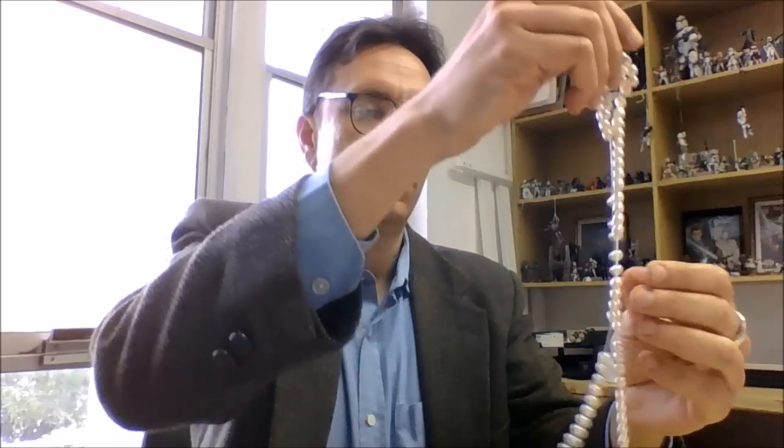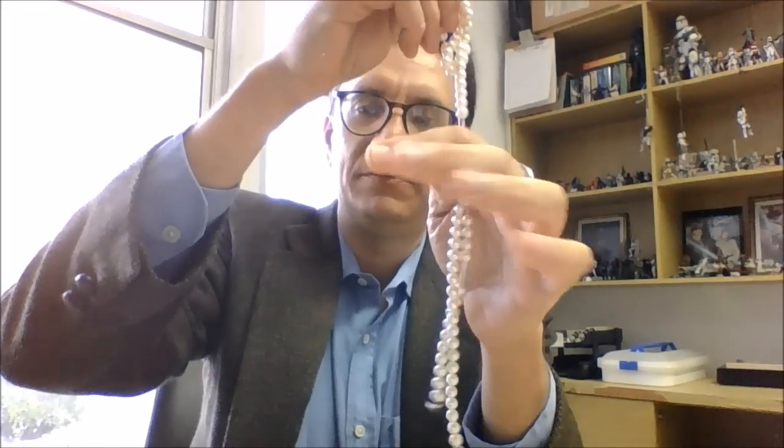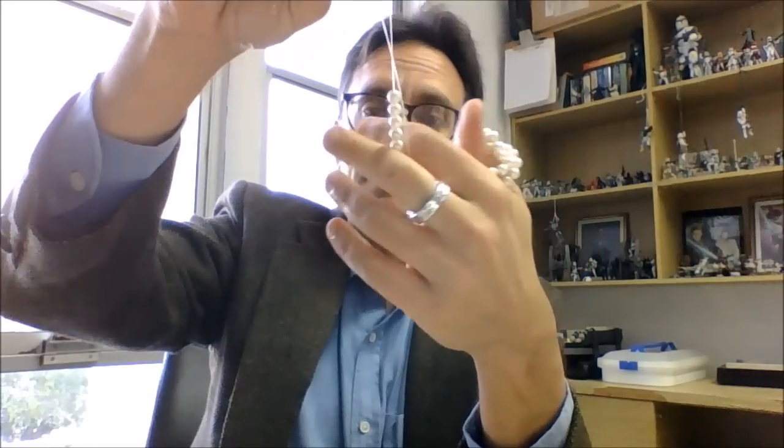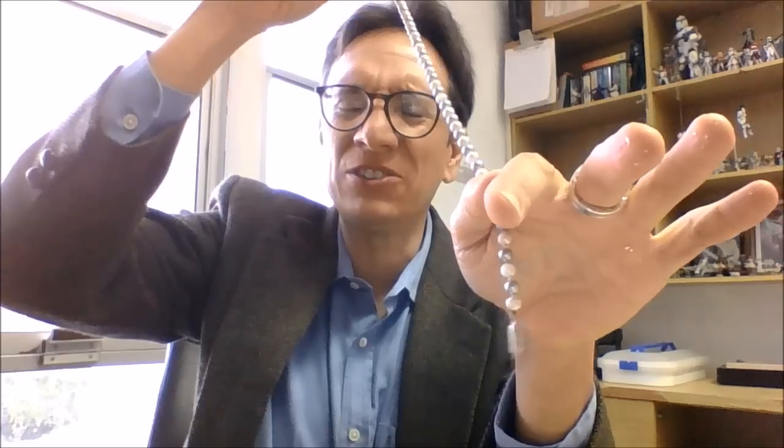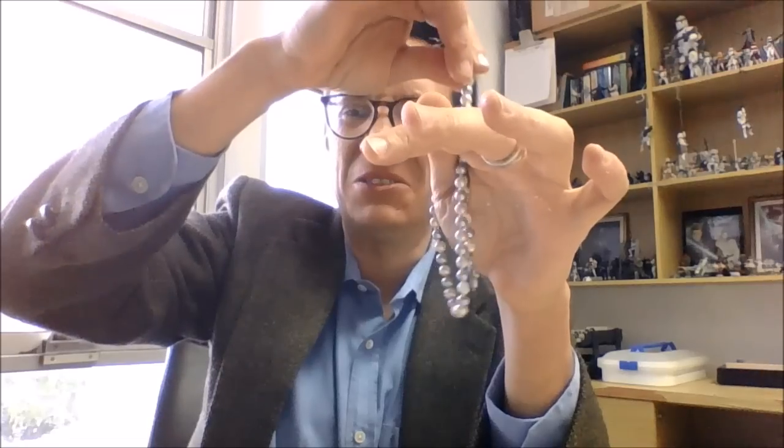Now let's try it with the imitation strand with mother-of-pearl beads. It doesn't feel smooth — not as good as the other one. But the Majorca pearls feel ugly. They feel like they're sticking to your hand; it's not a nice sensation. It feels as if they're covered with honey or sugar — they don't really slither at all.